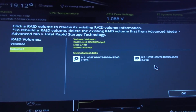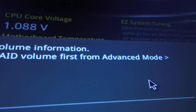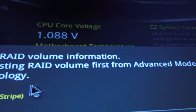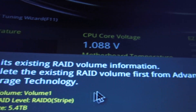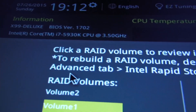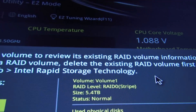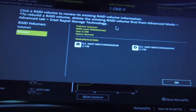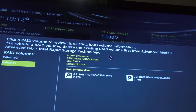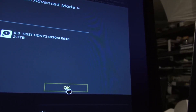So how I did it is — what we need to do is, first delete the existing RAID volume from advanced mode, advanced tab, into Intel Rapid Storage Technology. If I need to delete it, that's what I need to do. I'm going to do that now, going to go over here.